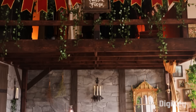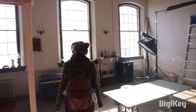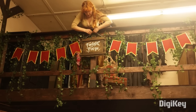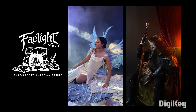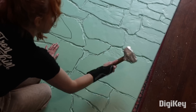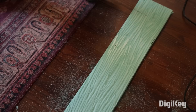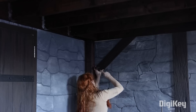Keeping with the theme of elevated spaces, Rachel Maxey was given the opportunity to do some installation work at her friend's photography studio, Feylight Forge. They just created this loft space in the studio, and it's Rachel's job to give it a fantasy-themed makeover to suit the sort of photography that they do there. Insulation foam boards become stone walls, along with faux wooden beams to break up the pattern. This is a lot like watching NerdForge's epic book nook build, but on a life-size scale.